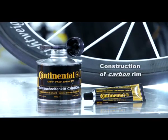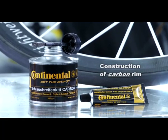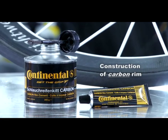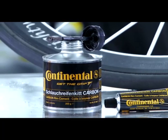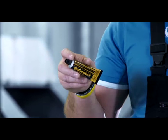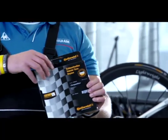Conti recommends that only liquid rim cement from Continental be used. The new cement in the black tube or can was developed for carbon rims. The can with the brush is ideal for professional mechanics who bond tires on a regular basis — once open, the can should be used up quickly or the cement will lose its adhesive strength. The tube is sufficient for bonding one tire and is therefore ideal for occasional use.